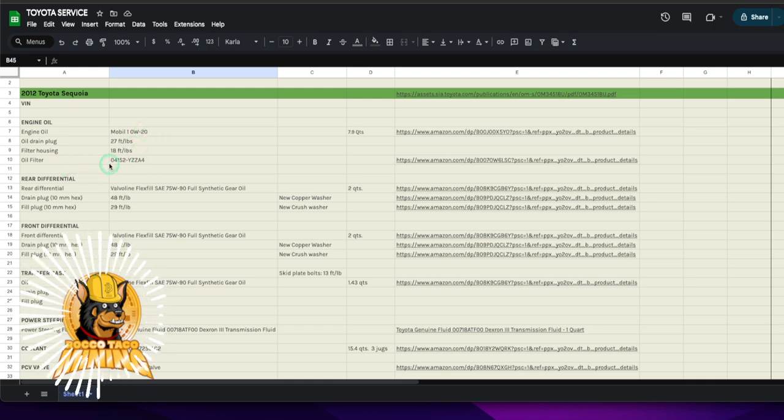This is on a 2012 Toyota Sequoia. I'm using Google Sheets, which is nice because you can access it from your phone. This is the major stuff I just did within the past couple of weeks on the 2012 Sequoia. Most of the stuff I didn't even know I had to do — it just didn't cross my mind.